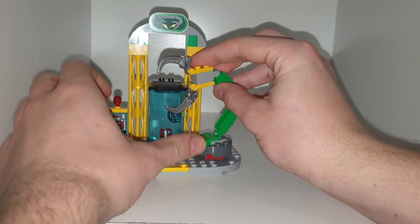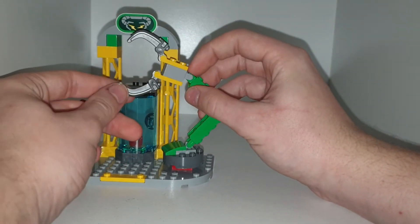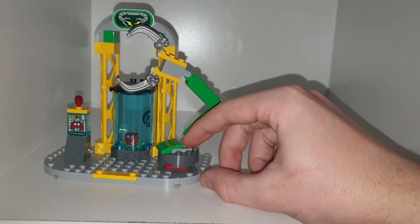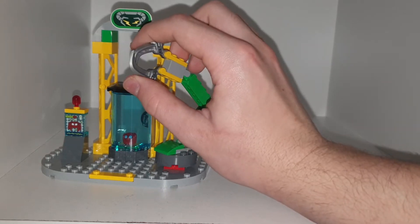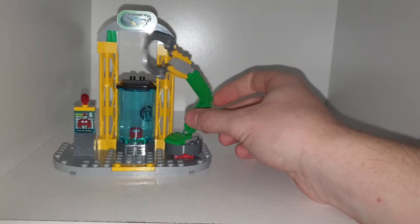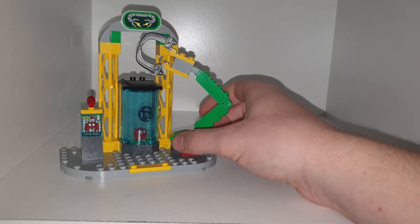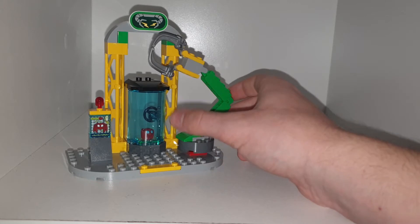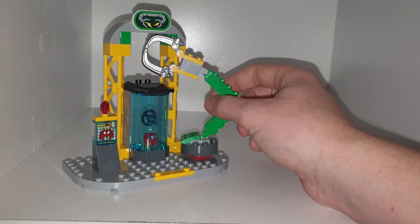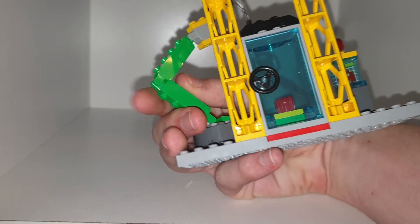It also comes with this claw arm, which can be posed in a lot of different ways. There are three articulation points on the actual arm, and then the claws can be clamped shut because they are on pin connections as well. Overall, a really cool playset — it is a 4-plus set, so there's nothing too special about it, but the prints look very cool and there are a lot of cool prints there.